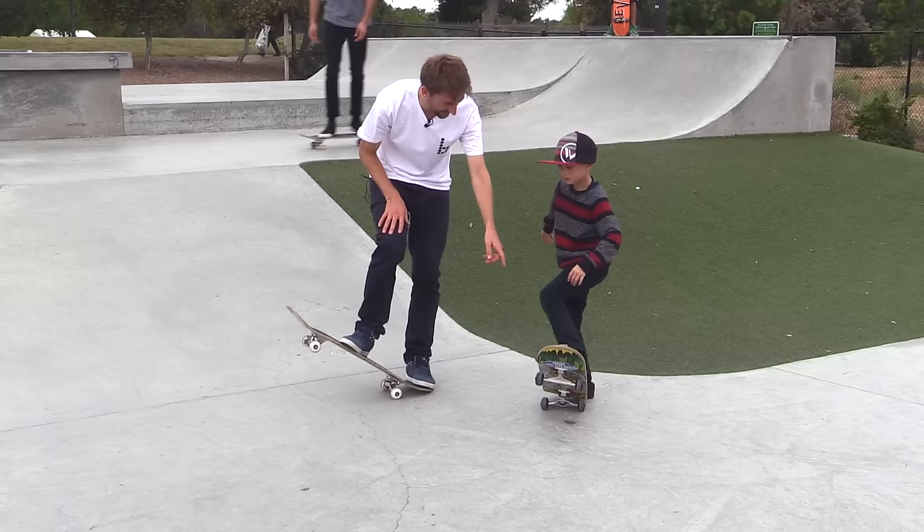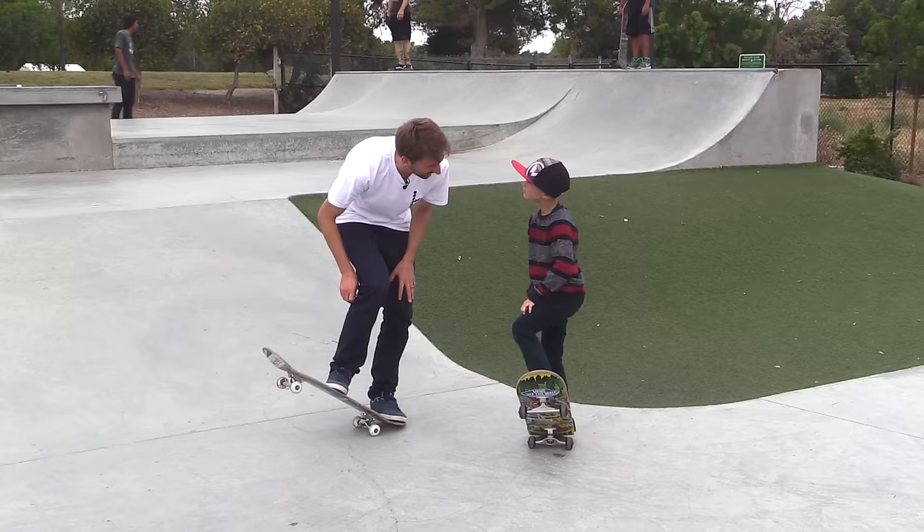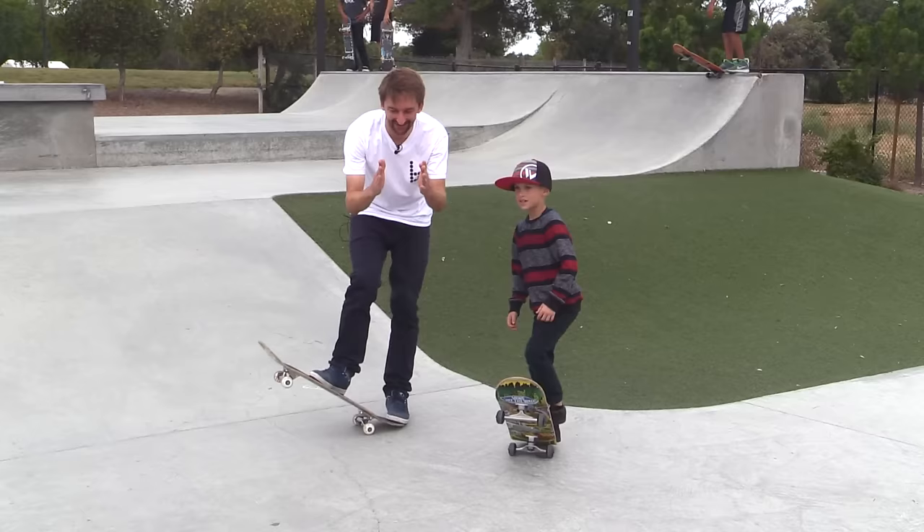You see how weird that feels? Because instead of leaving your foot flat like that — you will never get it to go up. So you have to go like that. Just stand still for a minute and practice that. Keep going, keep going.